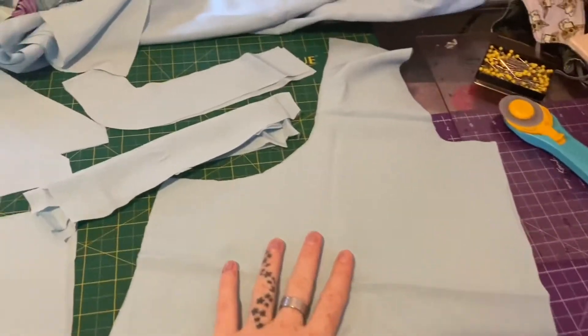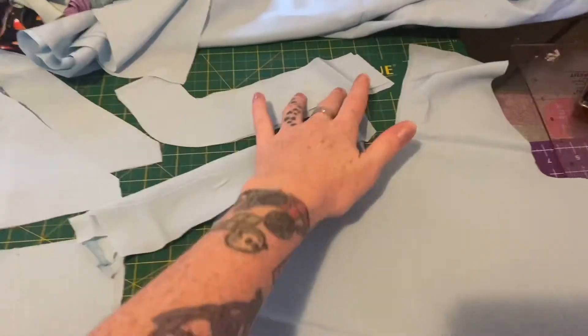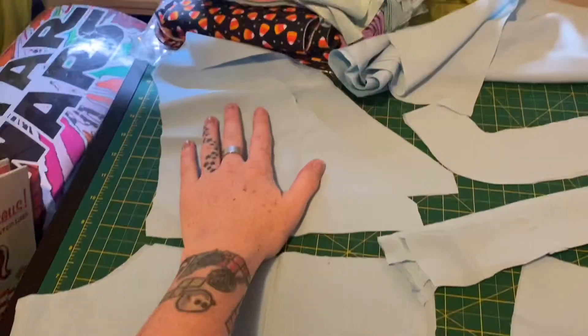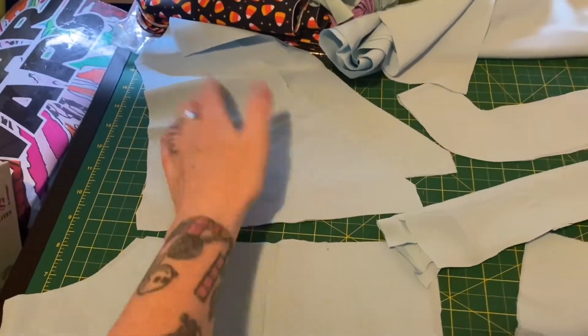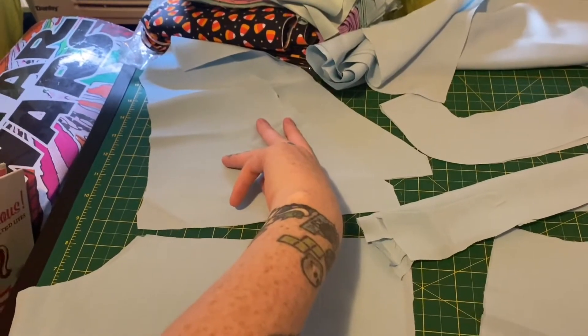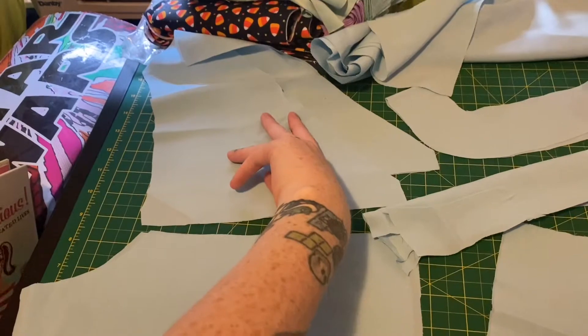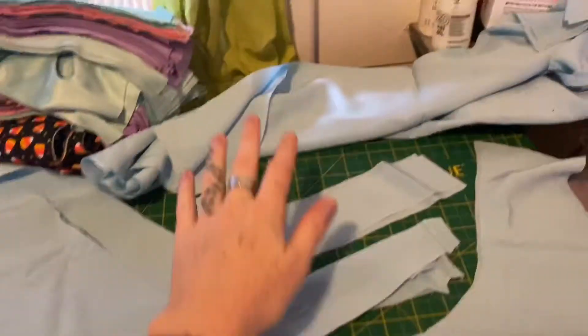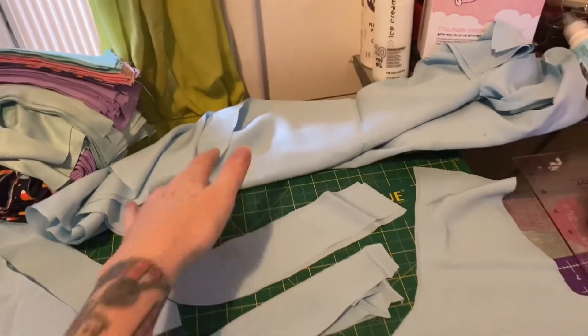We have the front, the front of the collar, the main back, and the top of the back — I have four pieces up because we're going to do a bit of a placket kind of situation with facing. And then these are the cuffs, and then these are the two sleeves. They're really big so I don't have them all laid out right now.